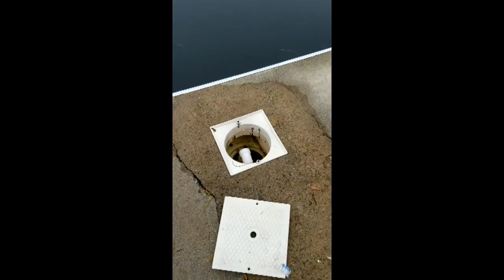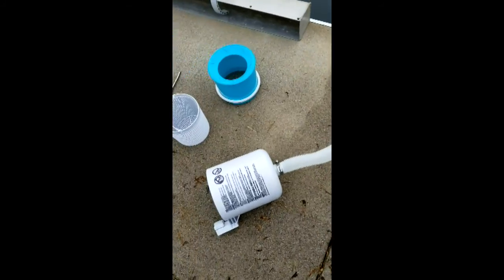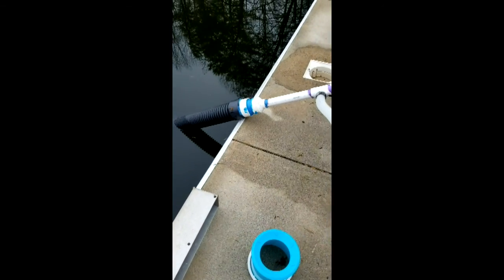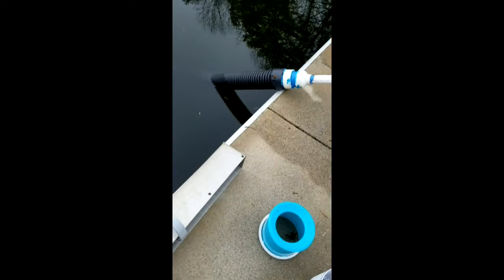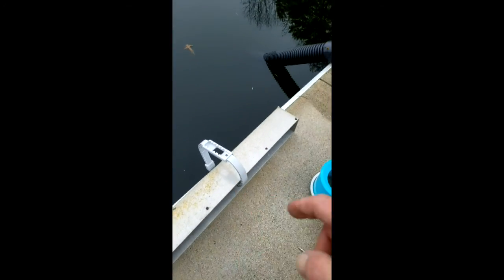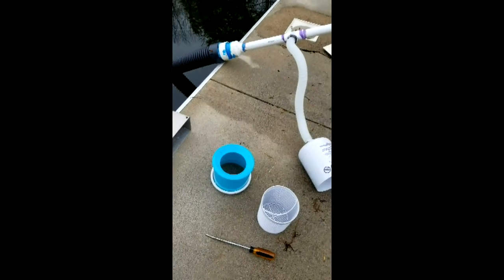Slide this back into the pool skimmer. This skimmer is going to hook up to this little hook — since it's an above-ground pool skimmer I need something to hang it on. Then I got the bubbler in and we'll turn on the pump and see what happens.